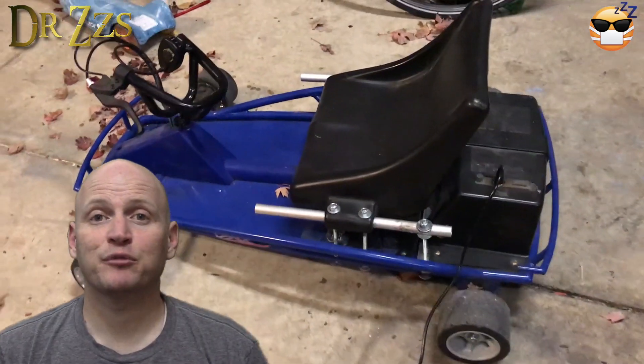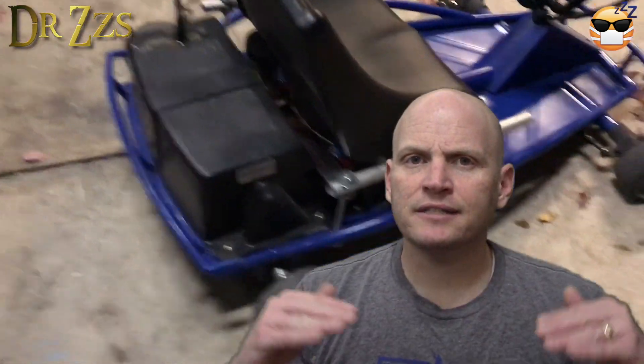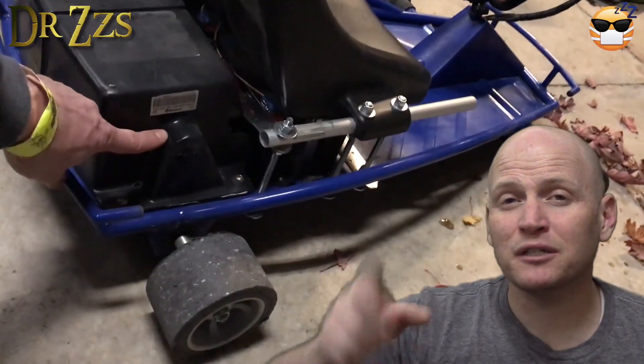It actually worked out that I could put the housing back on top of the motor and the controller. I did raise the housing up a little bit because it looked like the chain and the sprocket on the motor might rub, so I raised them up a little bit with some washers.